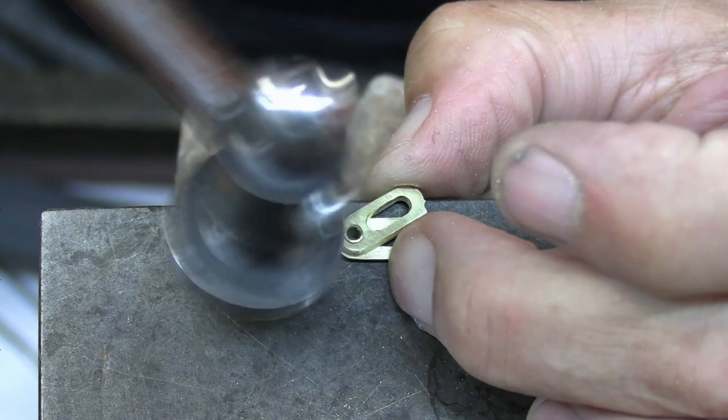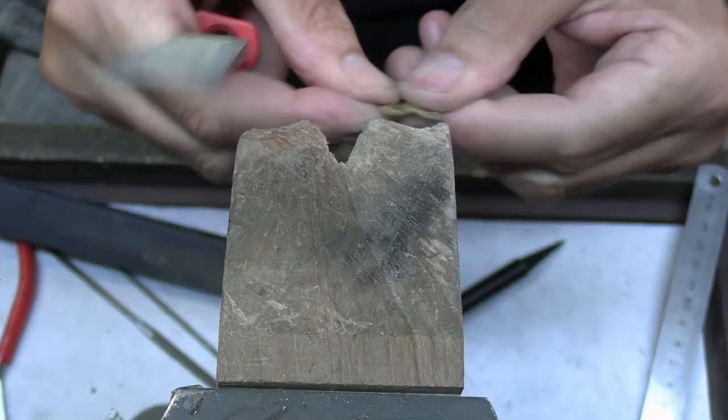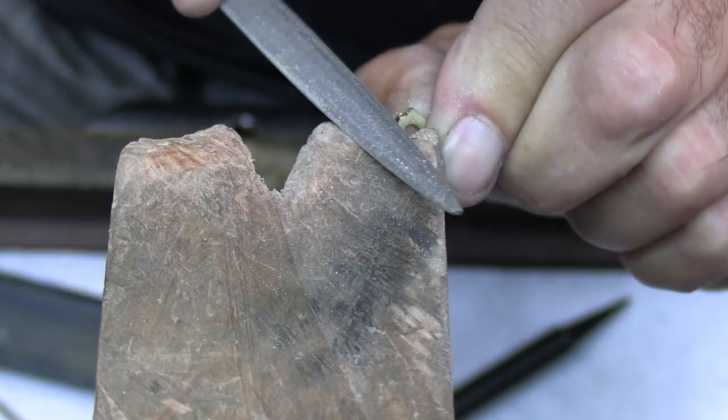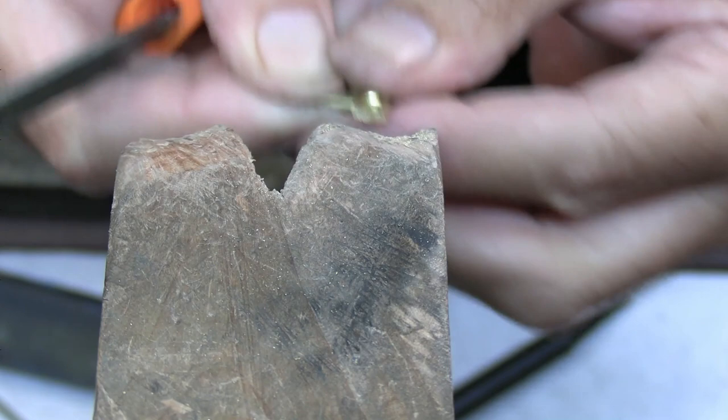Always very carefully tap the rivet into the catch part side. Just make sure you can flip the piece like that, and I'll cut it a little bit further.